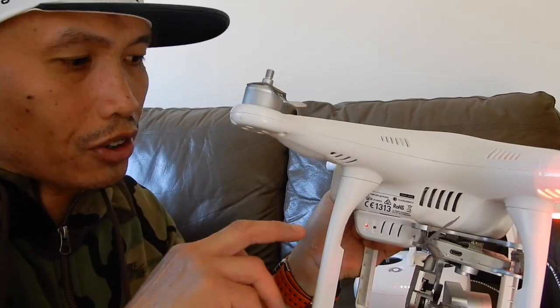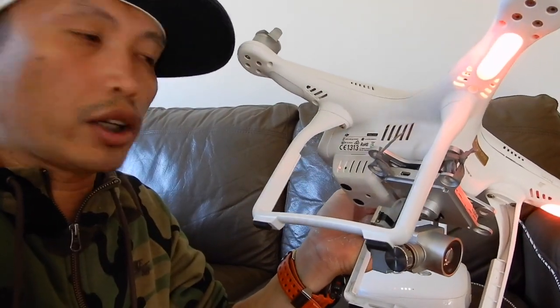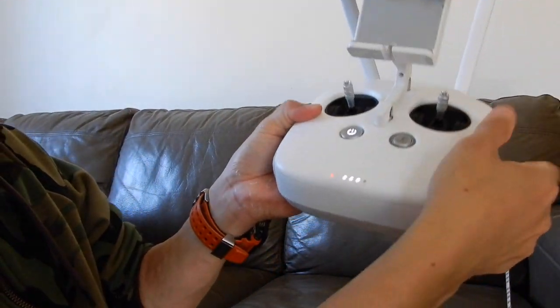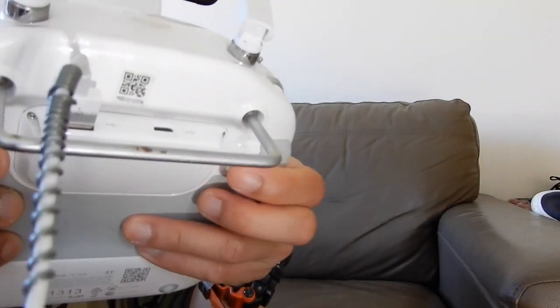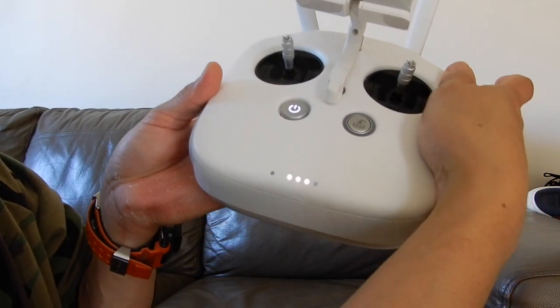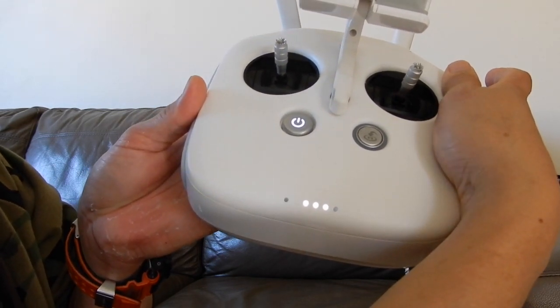At this moment my Phantom 3 is under repair — I'm still waiting for the part — so I'll just show you how to connect it manually. As you notice here it's color red. I'm gonna try to press it — C1, C2, then record button. You see here guys, it's blinking, so that means it's trying to find an aircraft signal.